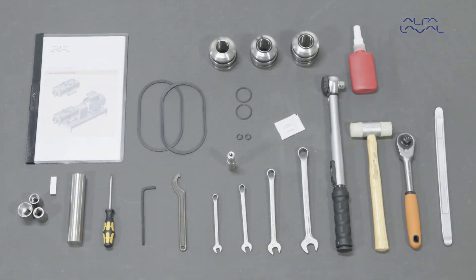To maintain the Alfa Laval twin screw pump as shown, these tools are required. Always remember to read the instruction manual thoroughly to make sure that you cover all the maintenance steps — this video only shows you some of the steps. When servicing Alfa Laval equipment, always wear appropriate personal protective equipment. Thank you for watching.